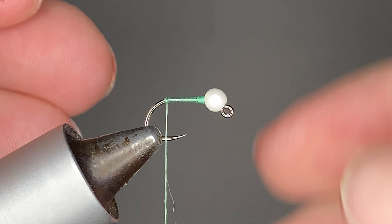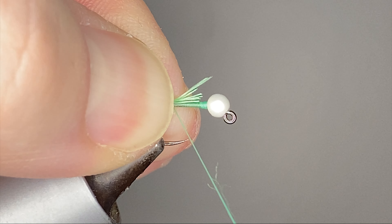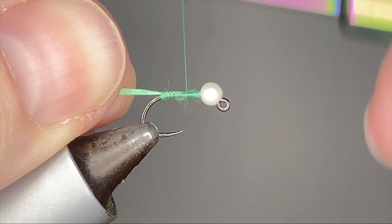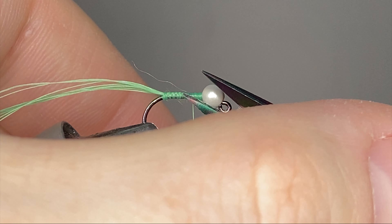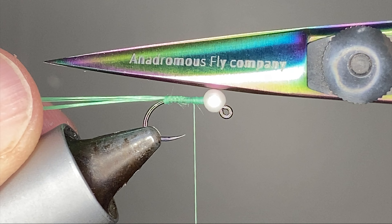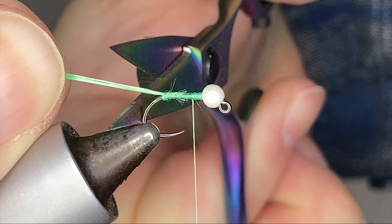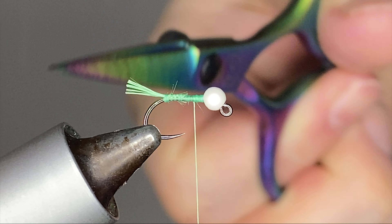The fluorescent green glow bright I had wasn't quite the right color, so I just took a bunch of this red and made a tag out of it. I almost got my thread on the hook point here. I'll get my scissors and give this tag a trim right at the bend, just giving me a little bit more room — nice little tag there.